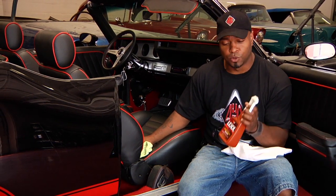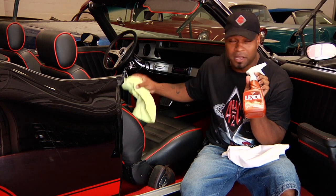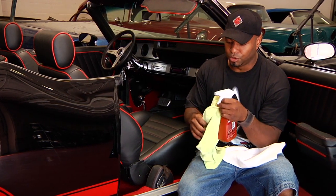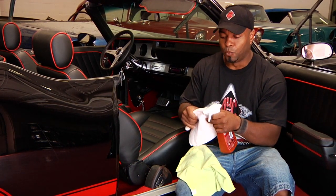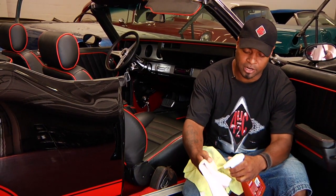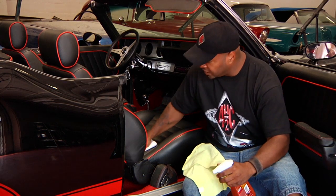The final stage is you want to condition it. You always want to keep your leather seats conditioned, especially the driver's side, because that's the one you use the most. What you would do is take a towel — I would spray it right on the seat, but this tends to splatter, so I actually spray it on the rag and just rub it on the seat in a circular motion.